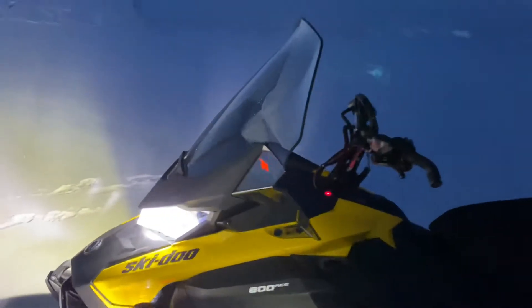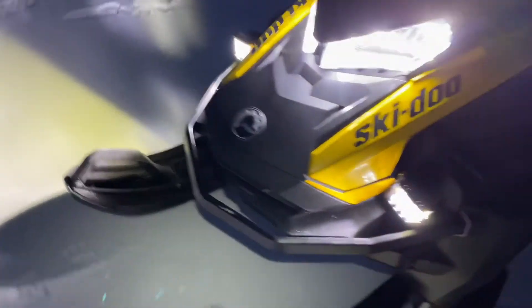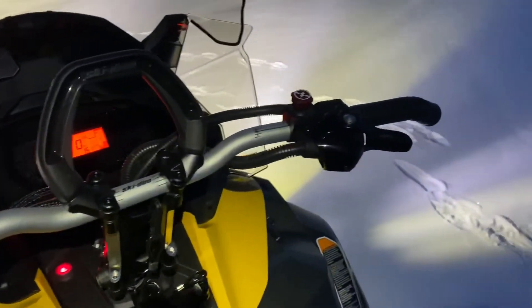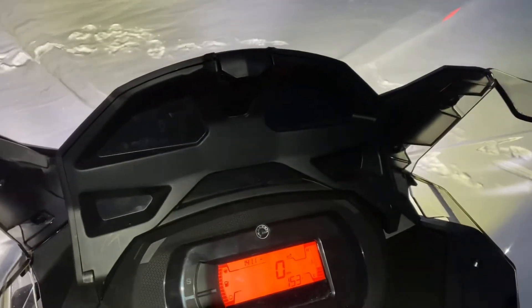I put the ultra-high windshield on. I have the bigger ski skins. There's my red light space. There's the extra storage. I put the heavy duty J-hook on.